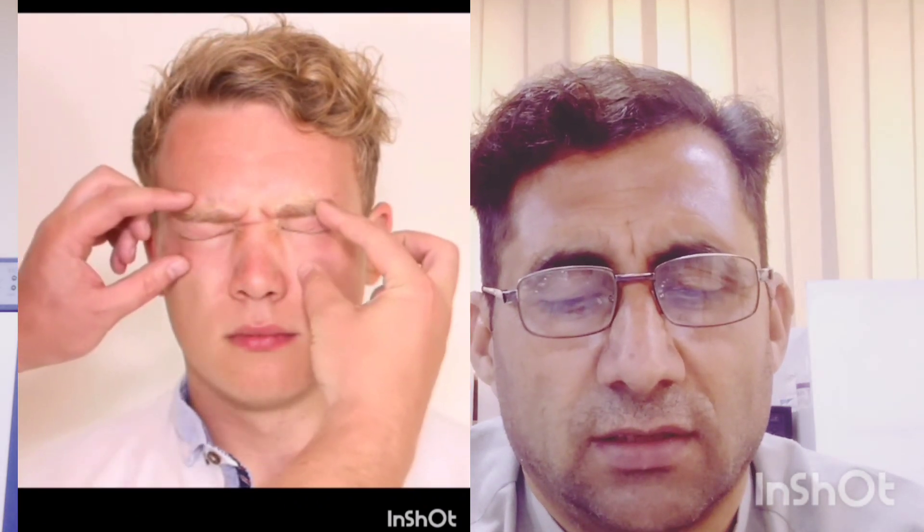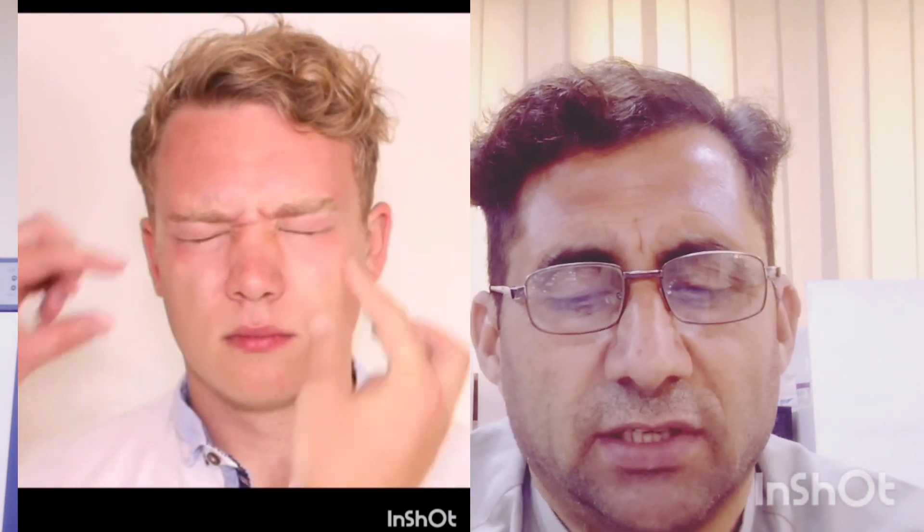Step 2: The patient is asked to look straight ahead with the head kept in front and unmoved by the examiner. The eyebrows are raised and the forehead is wrinkled by the muscle known as the Corrugator muscle.